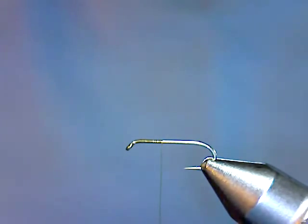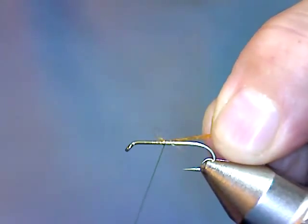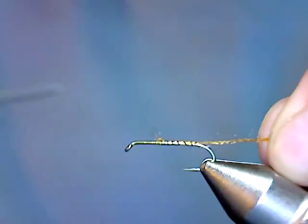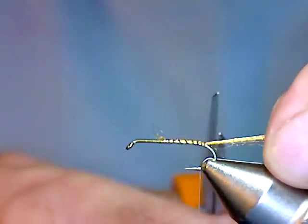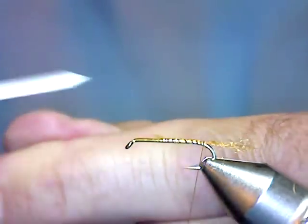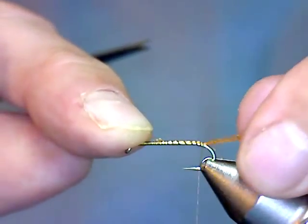For the shuck material, I use this Knead Loft yarn. You can use Zelon or MFC's Widow Web — they're all about the same, they all work pretty good. I'll trim that to about the length of the material that I tied in for the body, so it's about as long as the body is.